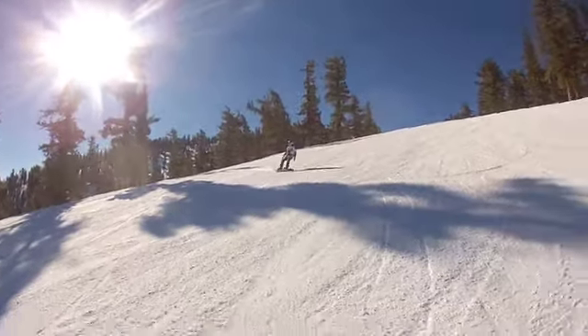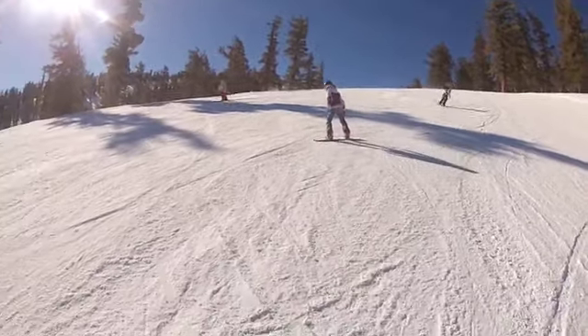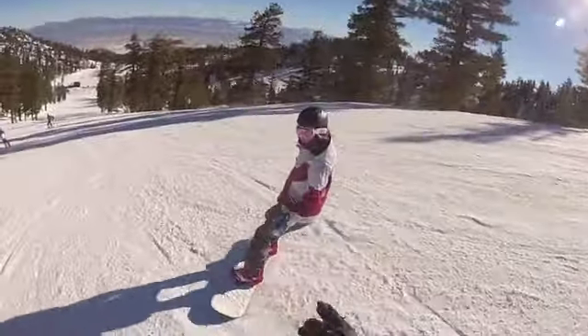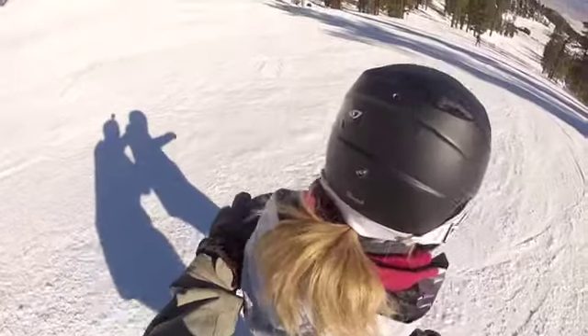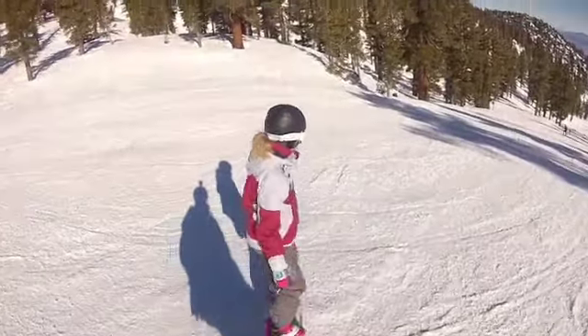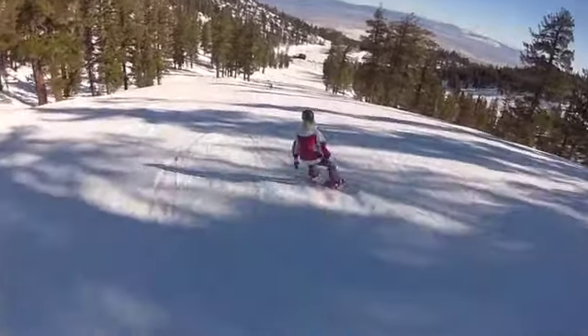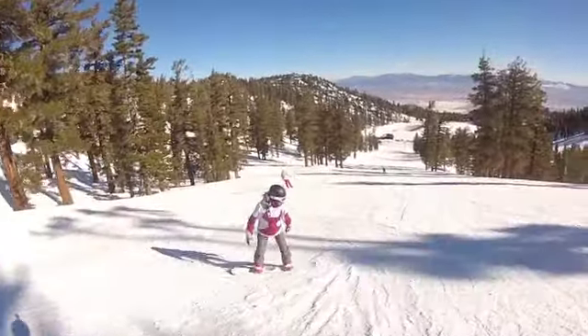Yeah, bring your shoulders with it. Now go toe side and bring your shoulder with the board. Keep doing it — take this shoulder, bring it with you as you turn. Hips into the hill, bam! Like right into a heel side. Bring your shoulders with it. Yeah, toe side — bring your shoulder with it. Look at that, see how powerful that is.